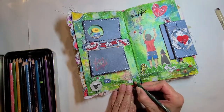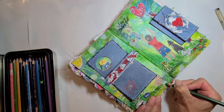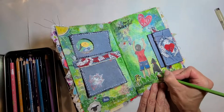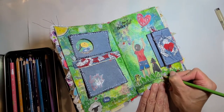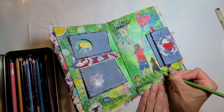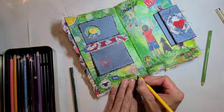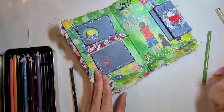I am getting some colored pencils here to color around the edges of some of those stickers. I think they are too white, too stark, so I can blend them into the background a little bit with the colored pencils. And I noticed I didn't do the frog, so I will just have to go back and finish that off later.